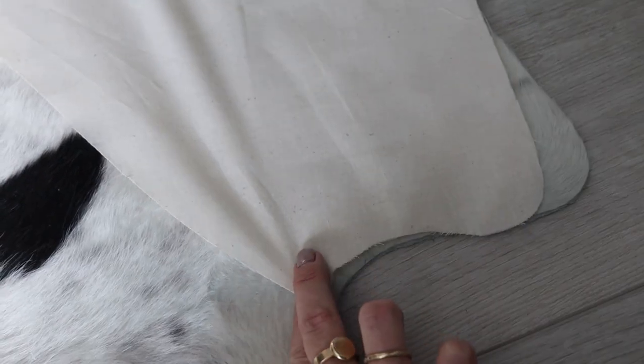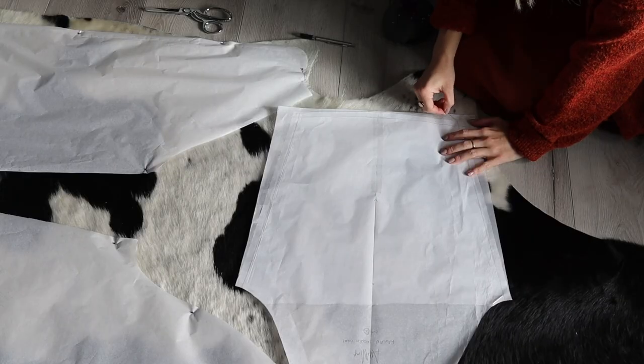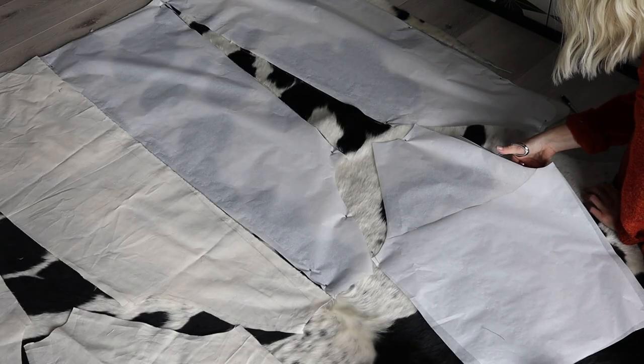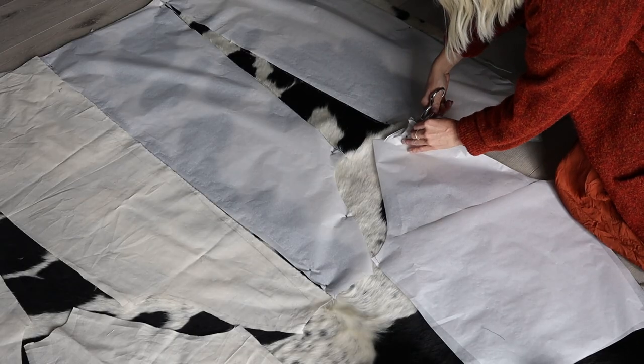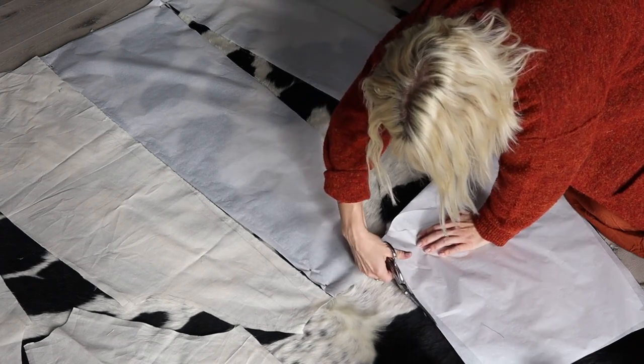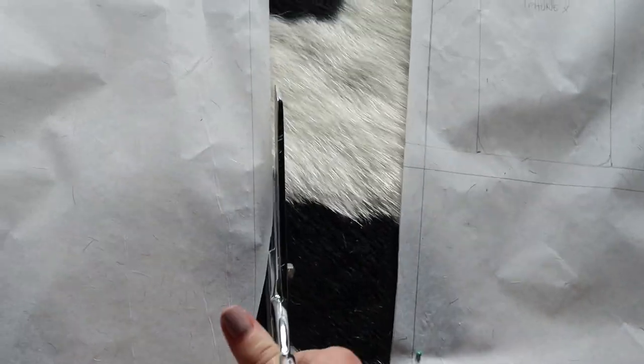I was finally ready to cut into the cowhide and I cannot express to you how sweaty my hands were. I was so scared to cut into it because I knew that once I started there was no turning back.